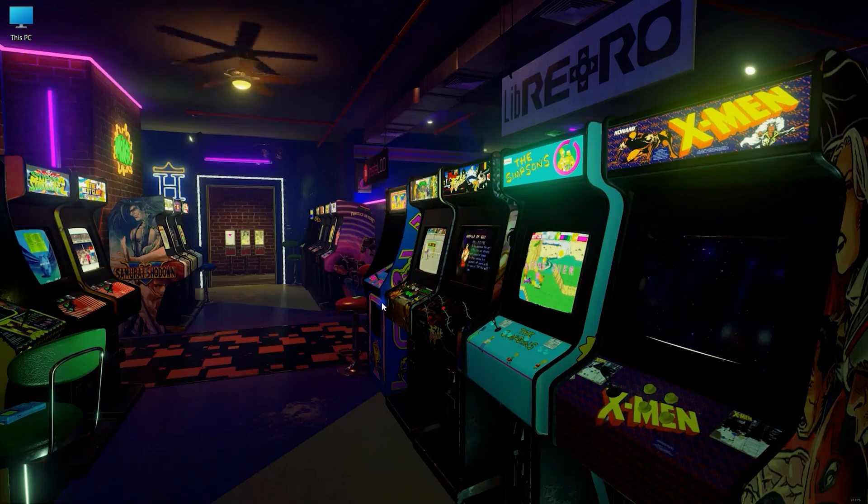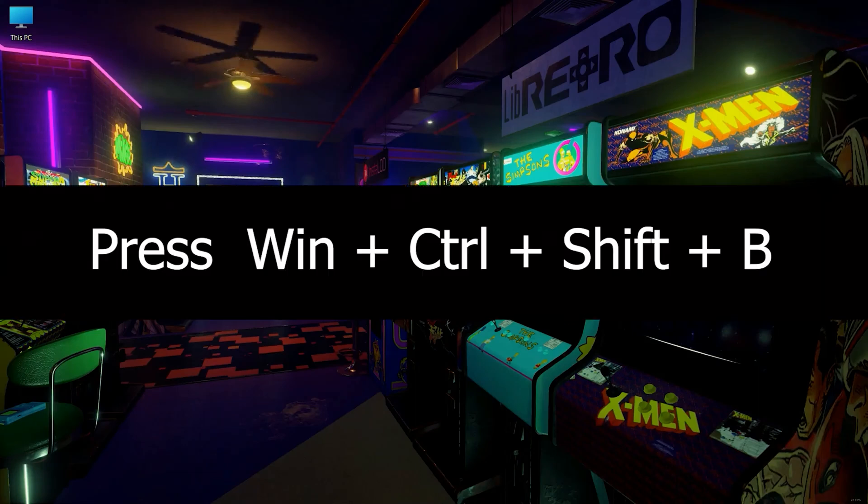So you are in a stuck condition while doing important work, and you don't want to restart your PC. To fix your frozen screen, press this key combination: Windows plus Control plus Shift plus B.